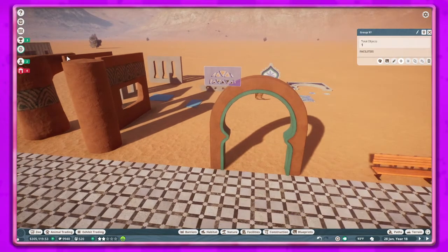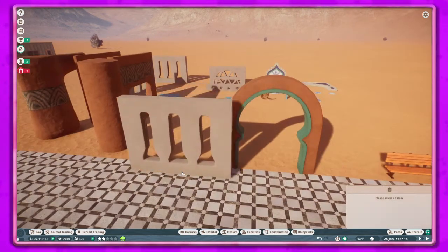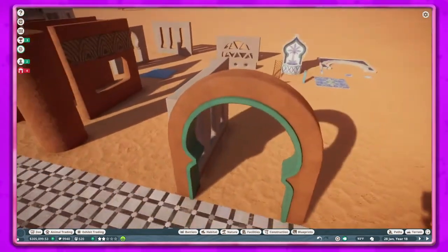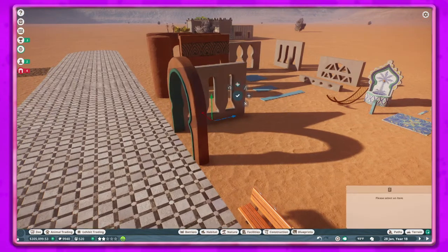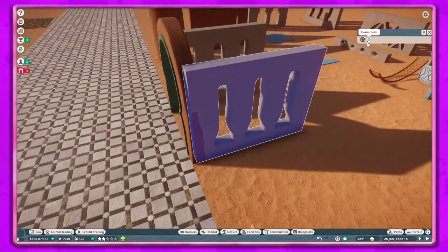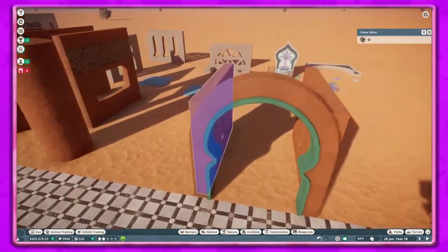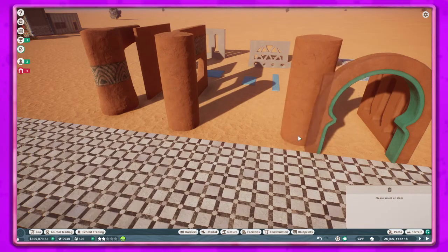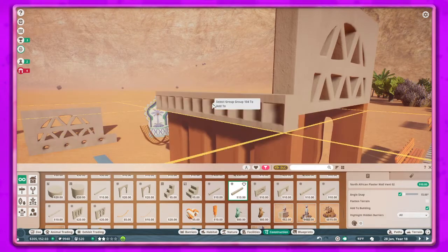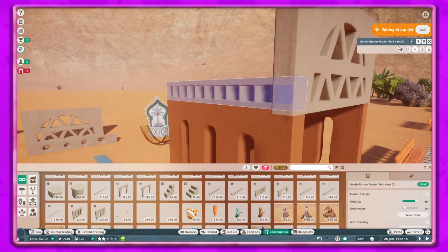I tried to cut what I could because this is going to be a longer episode. I did want to use a lot of these plaster pieces that are recolorable. I don't like the gridded pieces, but after working with these non-gridded pieces I like them better because they snap to the next area after you put them down. Especially when you're getting into a bigger build it definitely makes a difference.